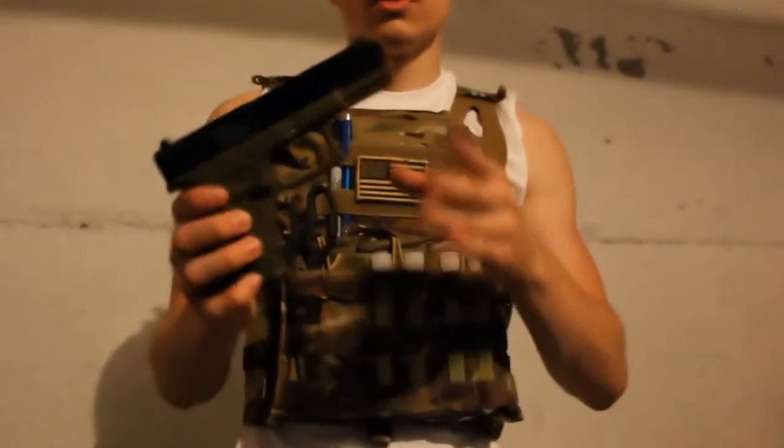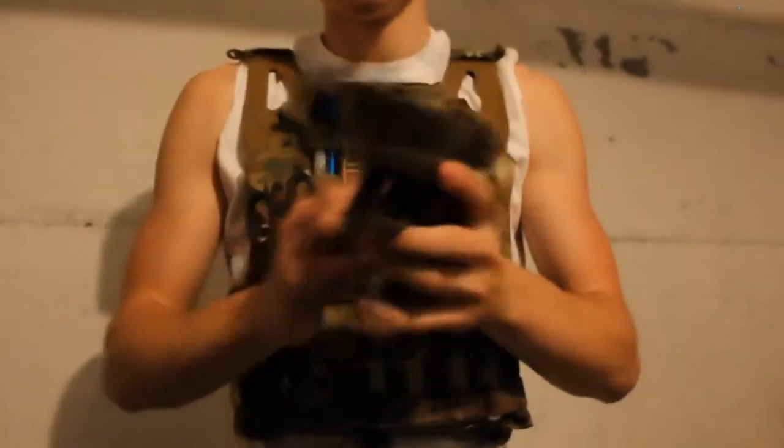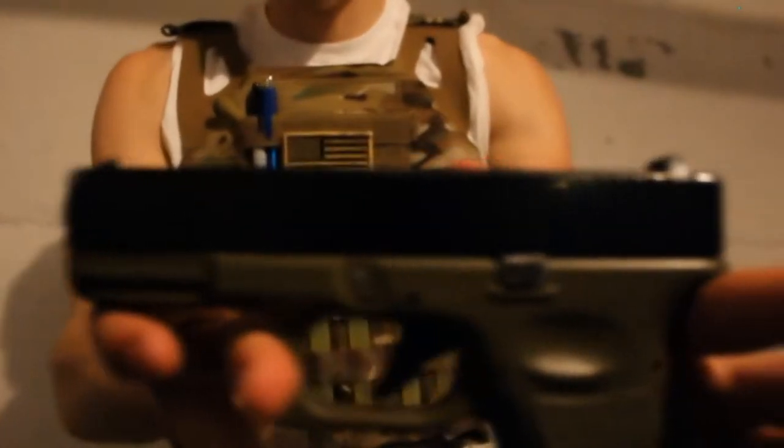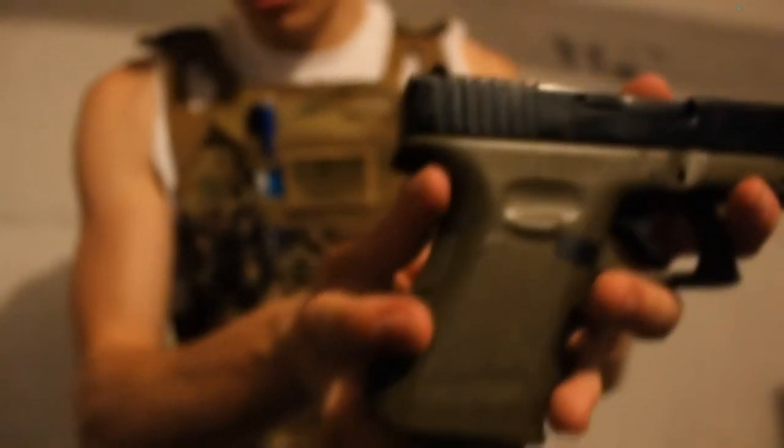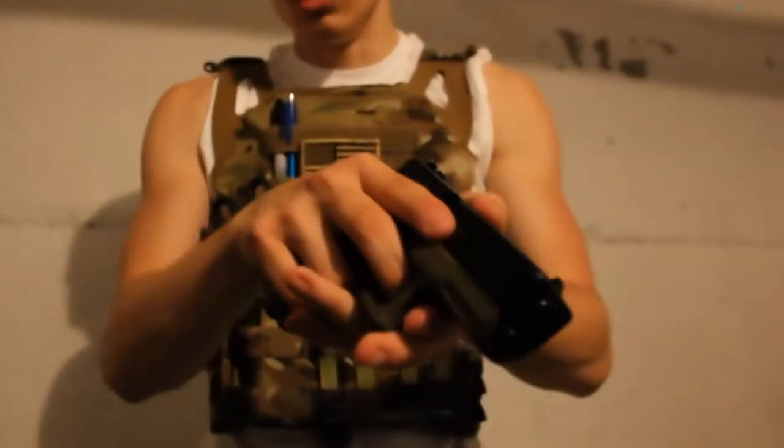What up guys, this is my review of the KJW G23 right here. As you can see, it's actually one of the nicest Glocks that I've owned.